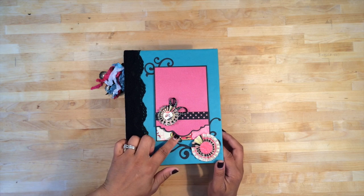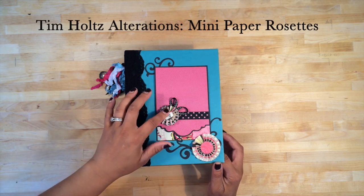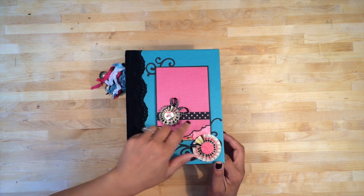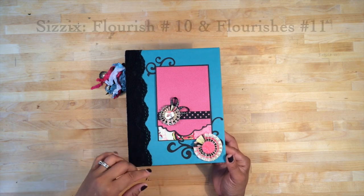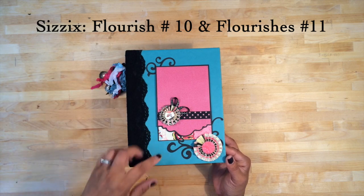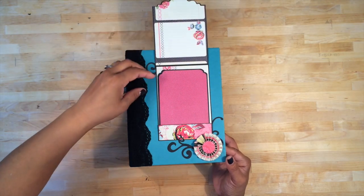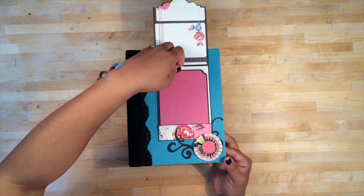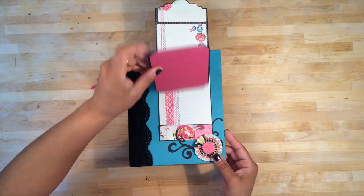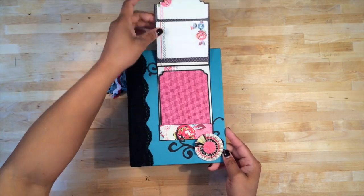Here is the front cover and I did use a lot of these Tim Holtz rosette flowers throughout the album, some polka dot washi tape, and a lot of polka dot ribbon to coordinate. These are some Sizzix dies that I used also. On the front cover I have this magnetic flap that flips up. Inside I have a photo mat here, and then you could do some journaling here or up there, and then that just fits down inside there.